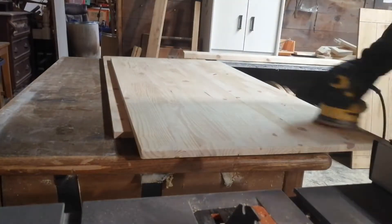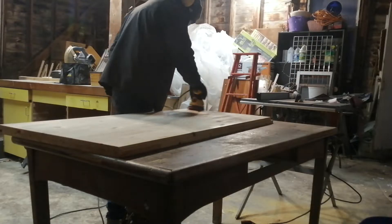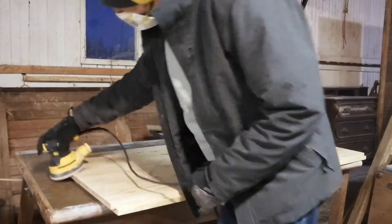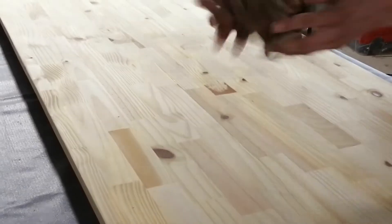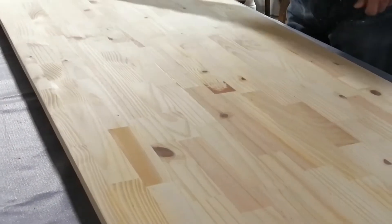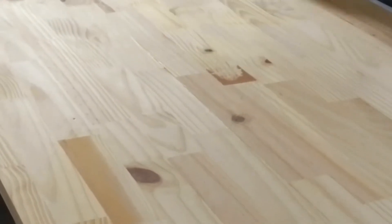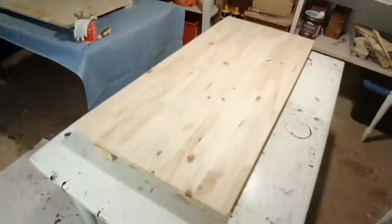I'm going to start with 120 grit sandpaper to get a pretty smooth finish. The tabletop actually already came pretty smooth from Home Depot and I didn't go any further than 120 grit. Then I brought it inside and wiped down all the sand and dust with a damp cloth, and did that for the other table as well.